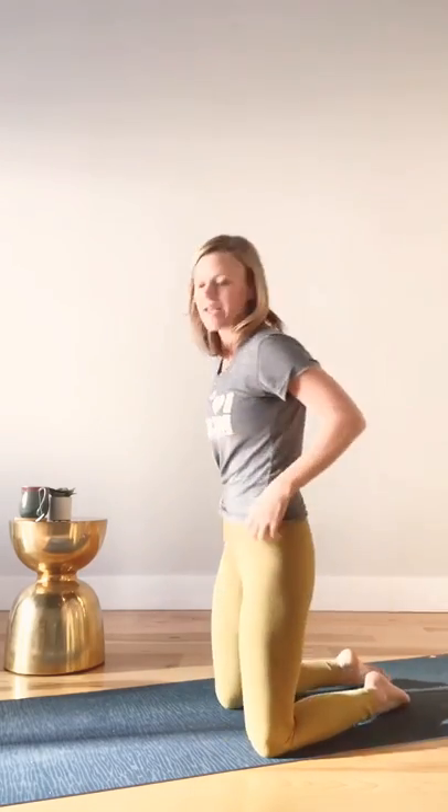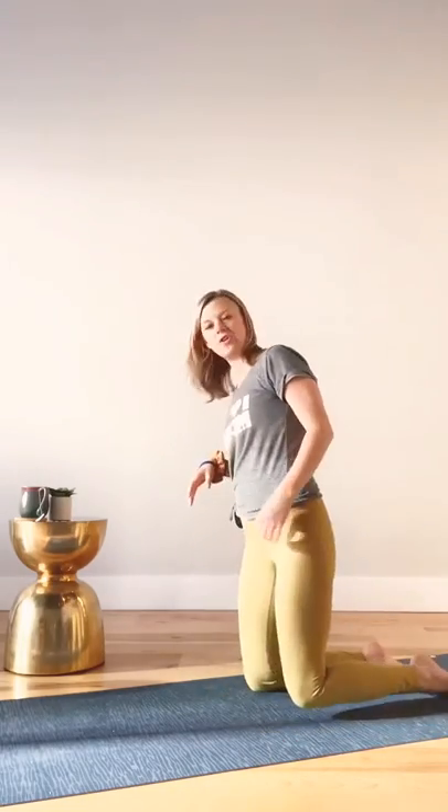We're going to warm up first with a cat-camel resistance stretch series and a little bit of torso to the right and to the left. Then we're going to do a little bit more focus today on lateral hamstrings and glutes as well. So you're going to come down onto your knees.